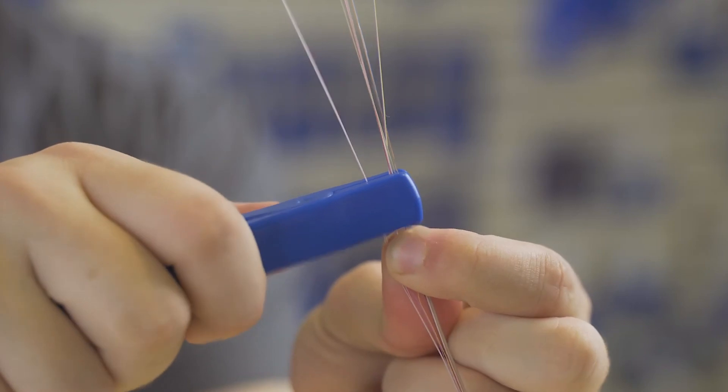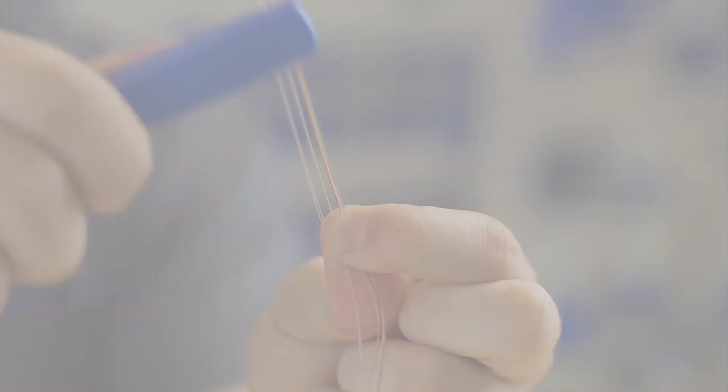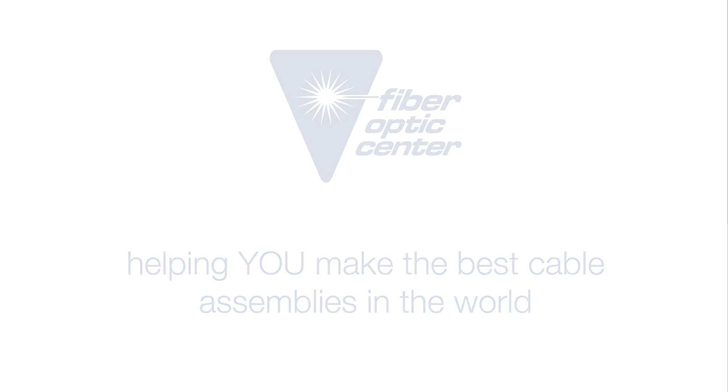You may have to do this two or three times to fully separate the fibers.